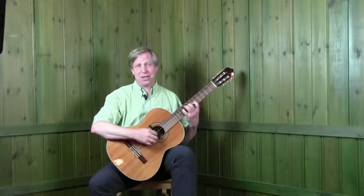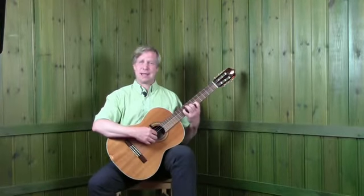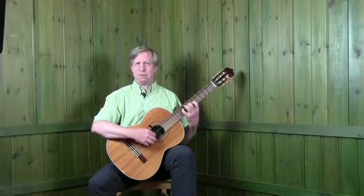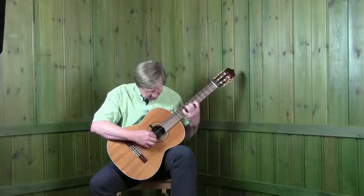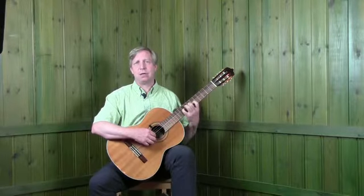One final thing I'd like to mention is the critical importance of sitting absolutely up straight. It does mean that you can't see the guitar and you have to do things by feel and touch. But any attempt to look down at the strings will completely distort the guitar position and take it away from the optimum.